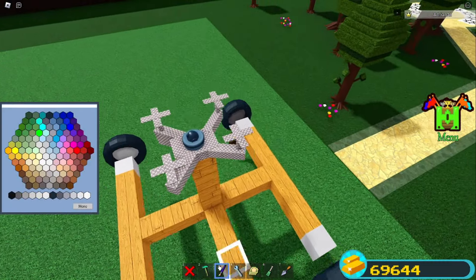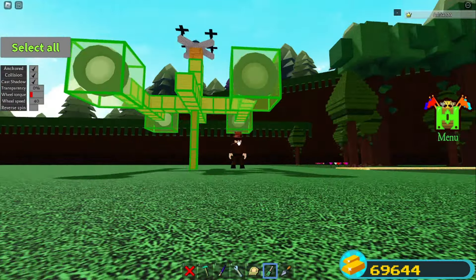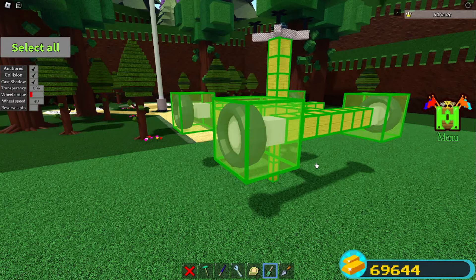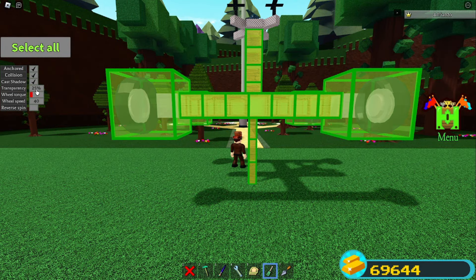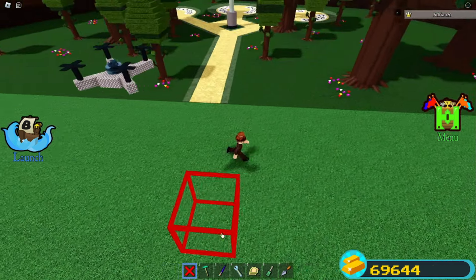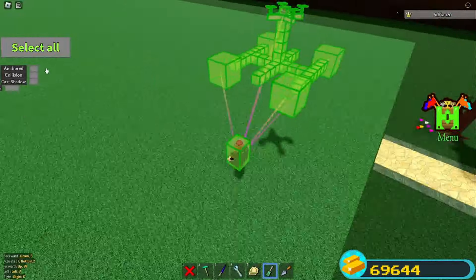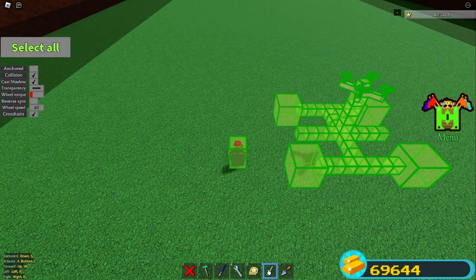Now just color it — I'll color it quickly. Select everything down here, not the top — nothing from the top. Select these parts, turn them visible, delete these rods, grab a car seat, smack it right here, select everything, turn off anchor mode, and click F.